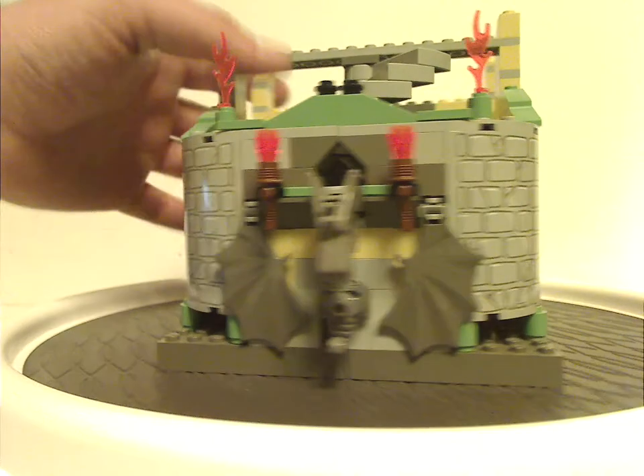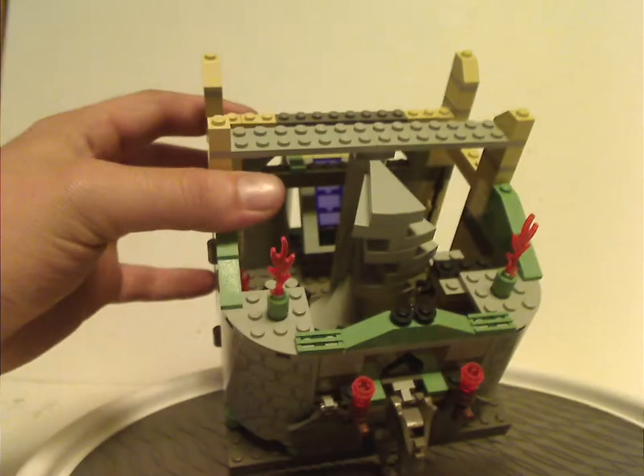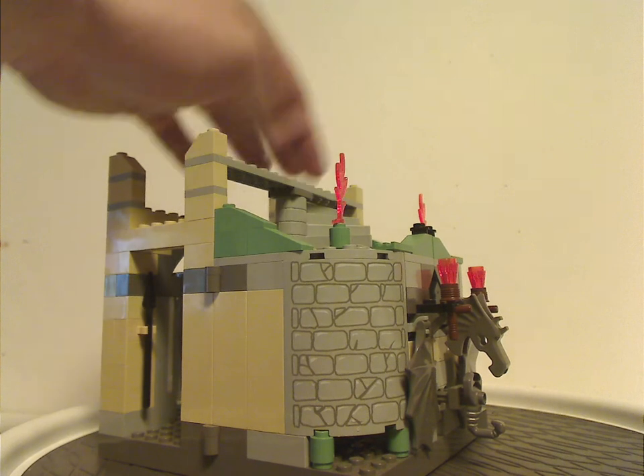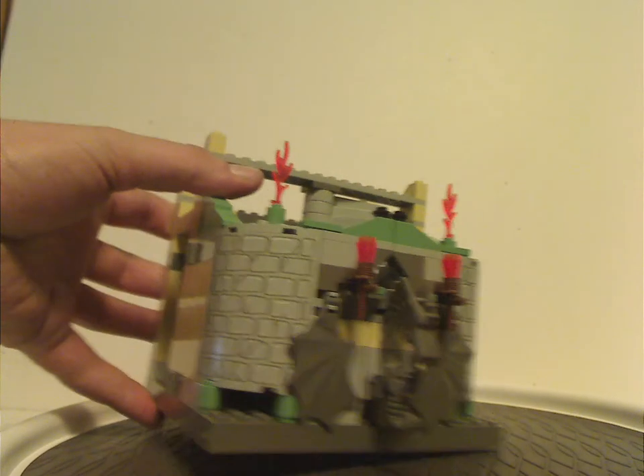I guess that is it with this section. And also, like I said before, a few of the jagged slopes on the top, which makes it kind of easy to split and carry around. And that's it with that.